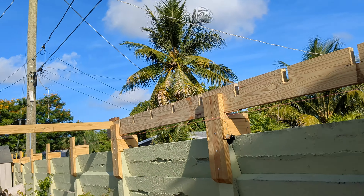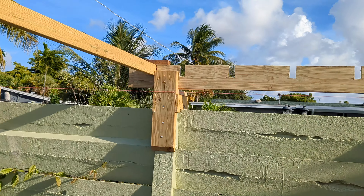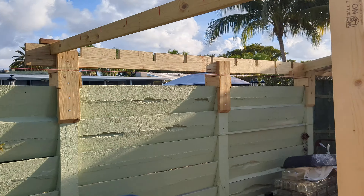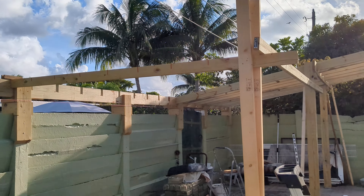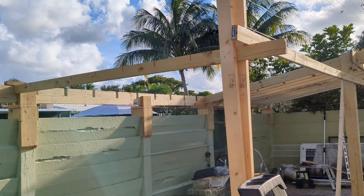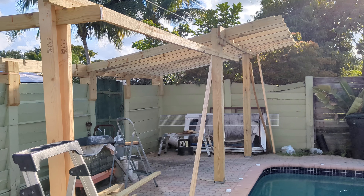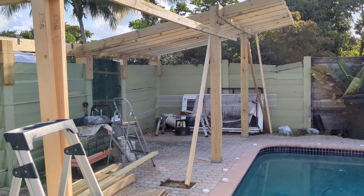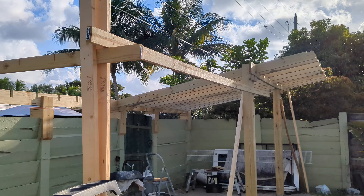Let me get a different shot from a different angle. Staring into the sun right now. I hope this gives you a good idea of what this will look like when it's all done. All right, more to come.